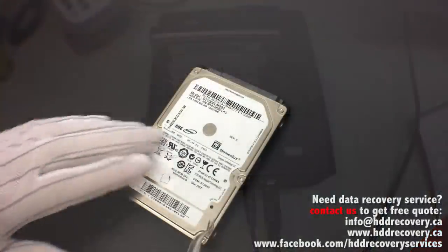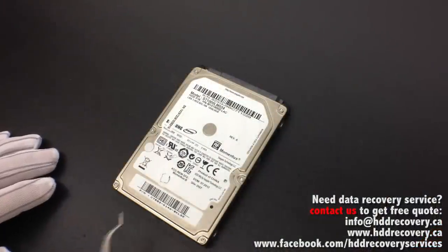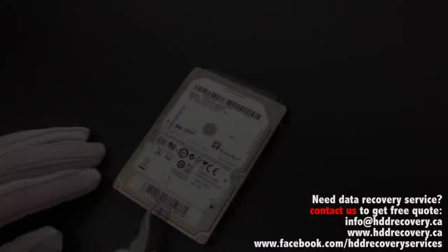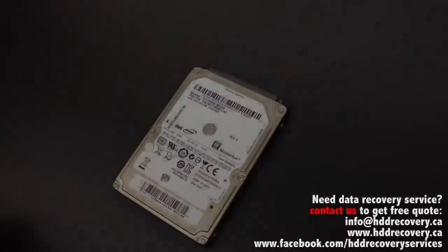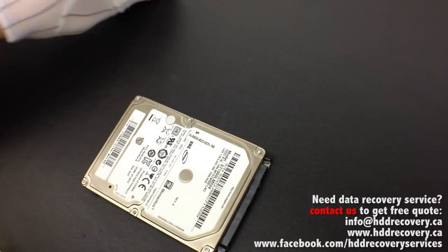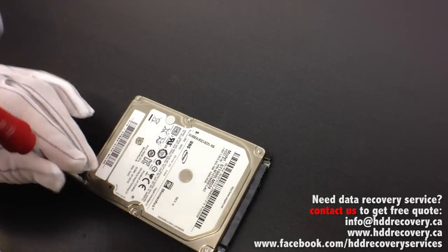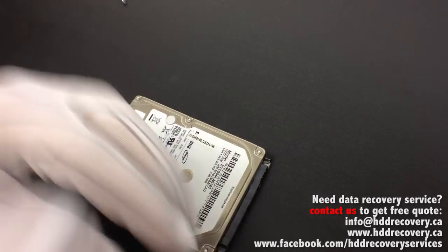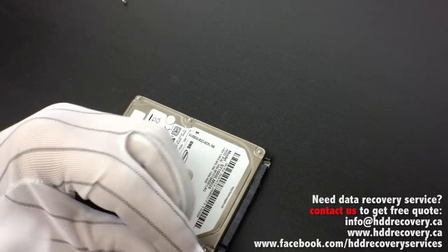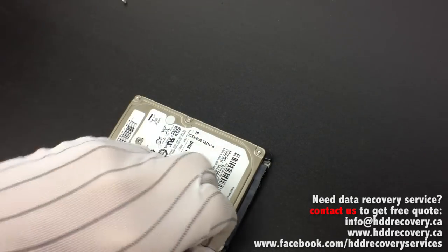We're going into a second room specifically designed for physical recovery. This hard drive is secured by six screws that we can see, and one is always hidden — that will need to be cut through. These are T6 screws securing the lid. I'm going to open it up and have a look at what's going on inside this drive.